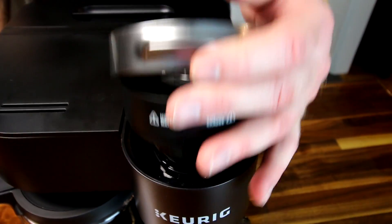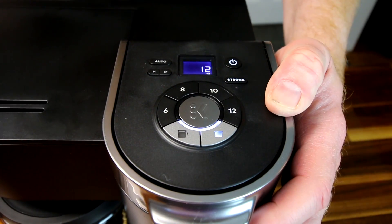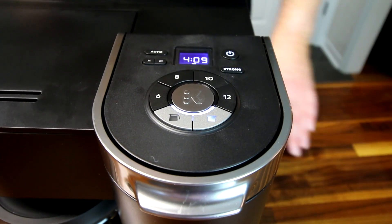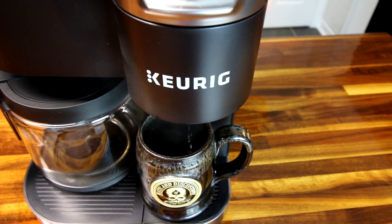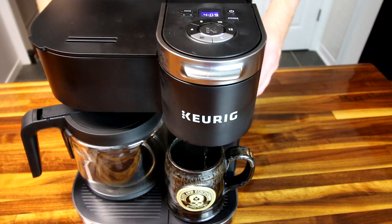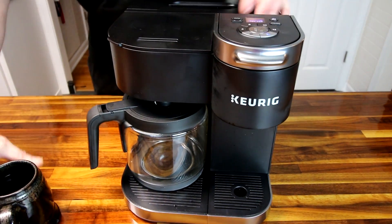For a single serve, you drop in your K-cup, turn it on, tell it you want to do a cup, select strong if you want, pick your size — I like a big cup — and hit confirm. At that point you can walk away. Once it heats up it brews automatically, which is nice because original Keurigs made you push the button again after it heated up. With this you just set it and go.